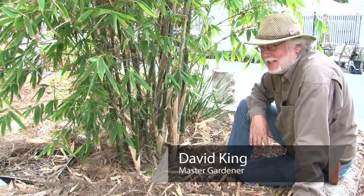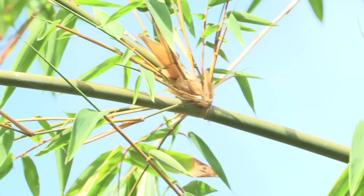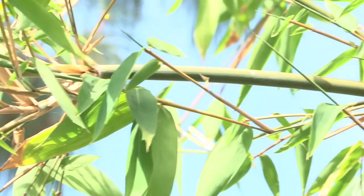Hi, my name is David King and I'm the author of Growing Food in Southern California. Today we're going to talk about maintaining bamboo.